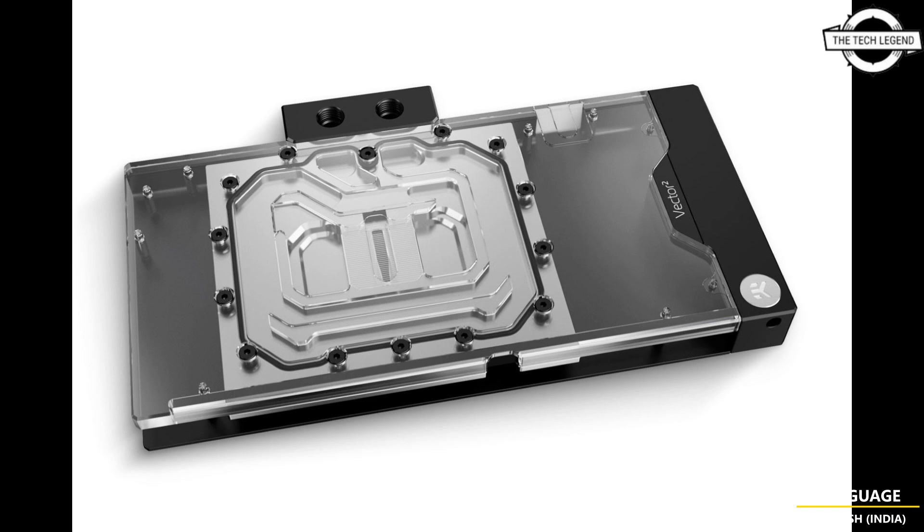Both water blocks are priced at 264.90 euros. If you like my video, please do like, share, and comment, and don't forget to subscribe to my channel and press the bell icon.